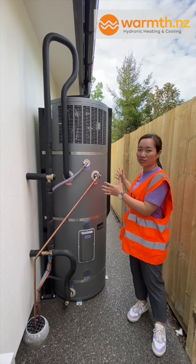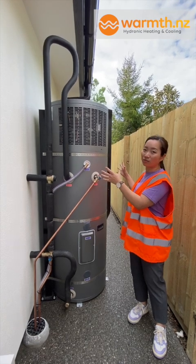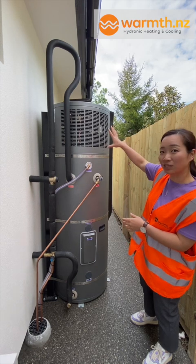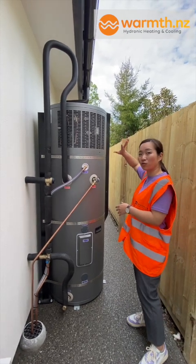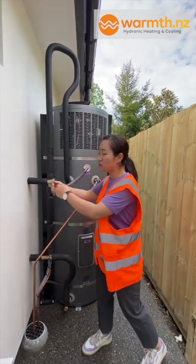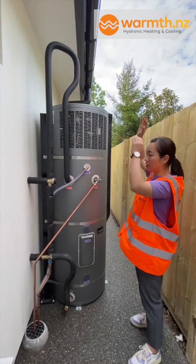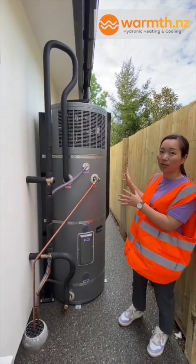So first up, this is a heat pump, and what we need for a heat pump is sufficient airflow. The top part of the cylinder needs to be exposed for free air movement. We normally recommend 150mm behind the cylinder and 300mm above the unit. So that's the heat pump part covered.